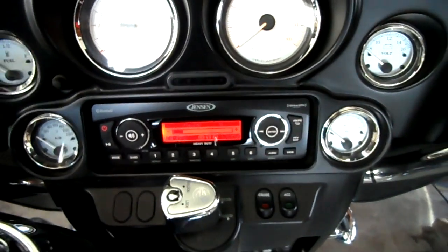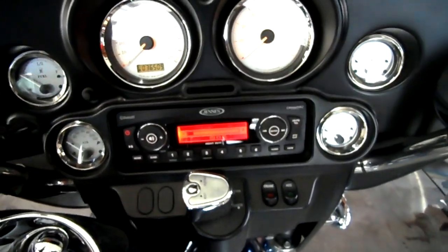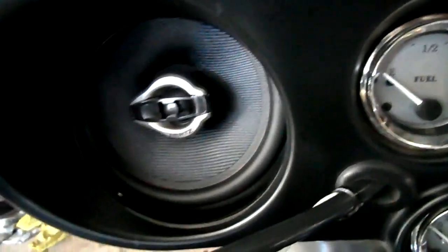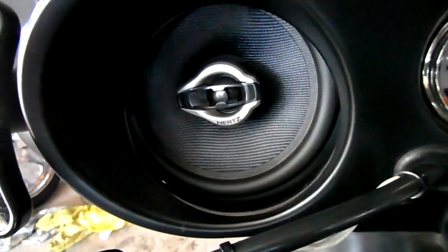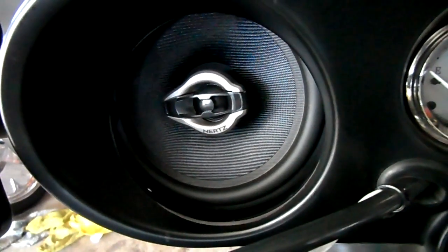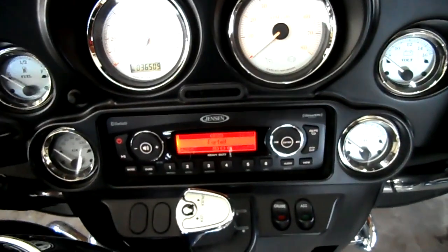One of the best features of this is the sound. I am not running an amp right now. I did upgrade the speakers to 6.5-inch — they're made in Italy. I paid $299 for them.